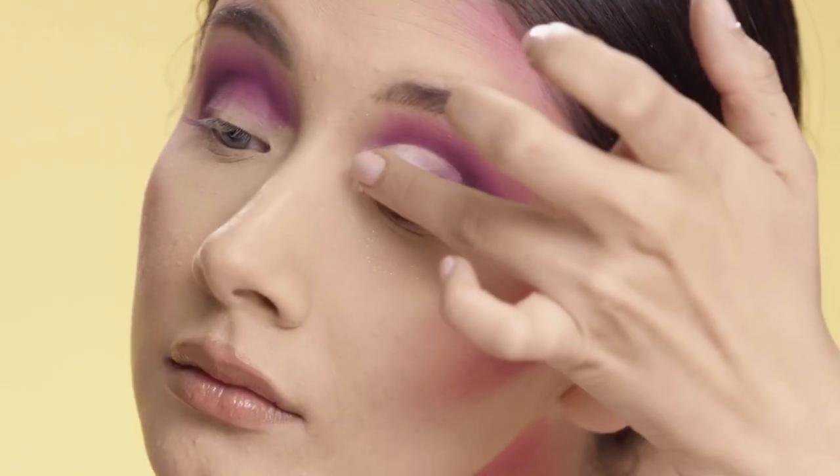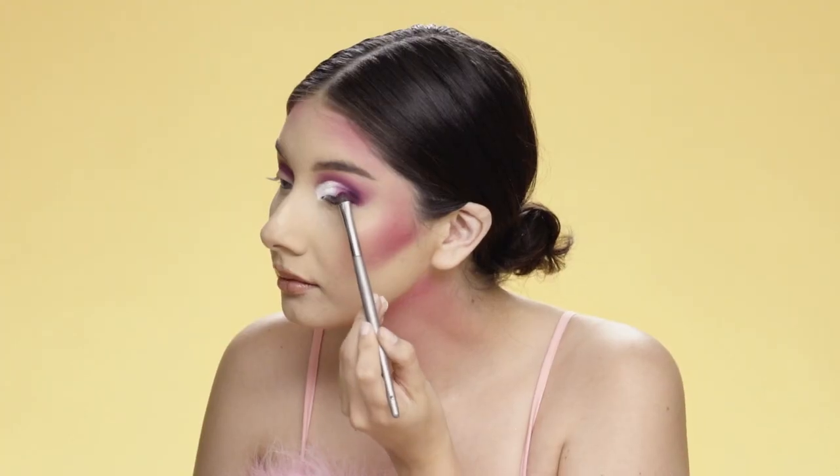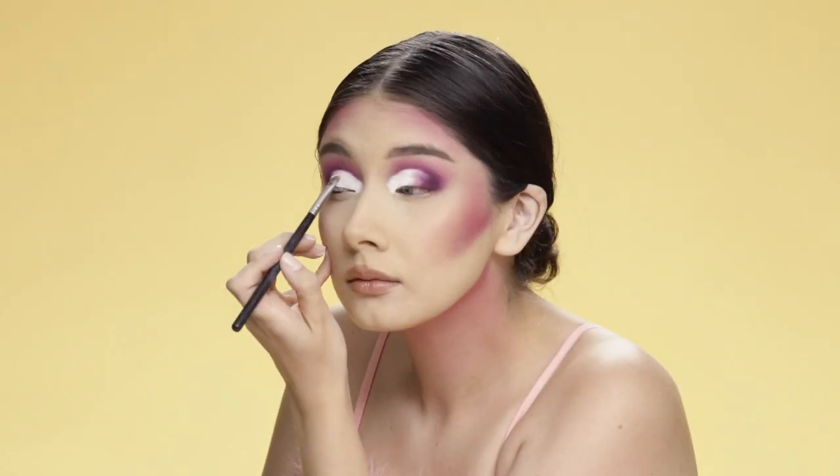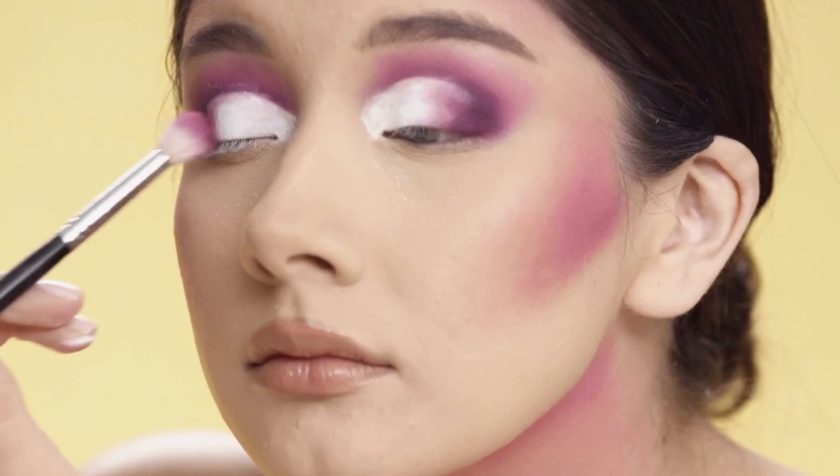After that I'm gonna use a concealer to cut my crease and top it off with some white eyeshadow. Then going back into the purple, I'm gonna blend that along the bottom of my waterline and bring it out in the inner corner so it looks like my eyes are bigger.